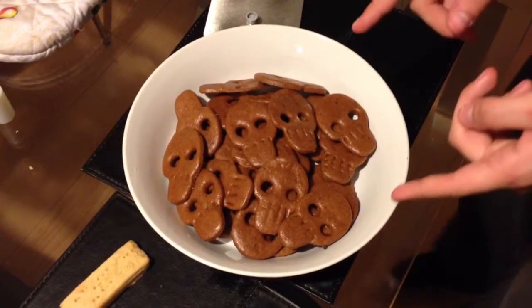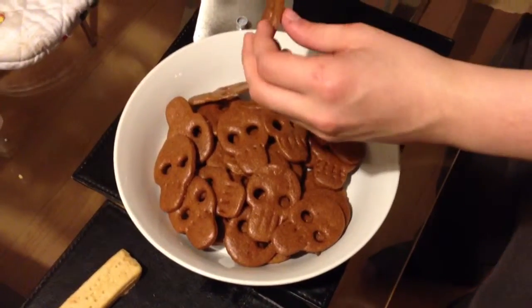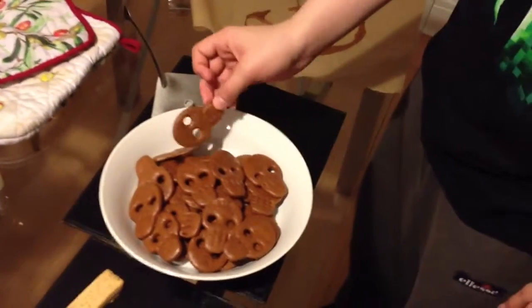This is what it looks like after the oven — as you can see it's nice and fat, crunchy, and really delicious. Thank you guys for watching and see you later.